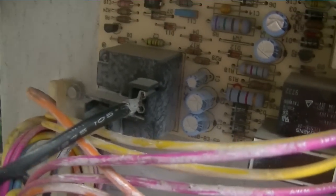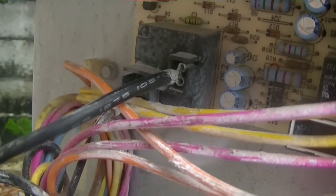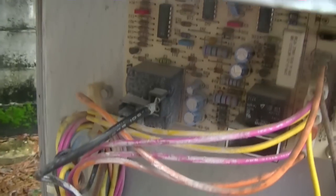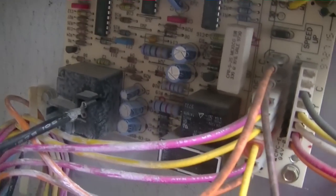Now the fan's working. A minute ago when I unplugged it and left it on the defrost board, the fan wasn't coming on. So I removed the fan wire and put it on the contactor, and the fan came on — but something's wrong with that relay because a minute ago the fan would not kick on while it was plugged into the defrost board.